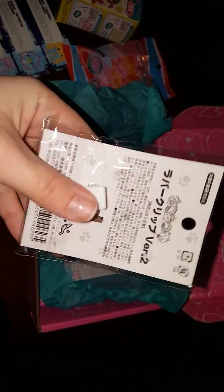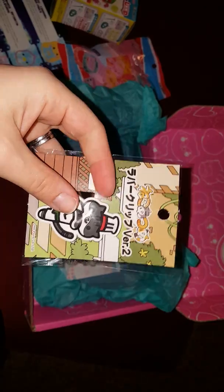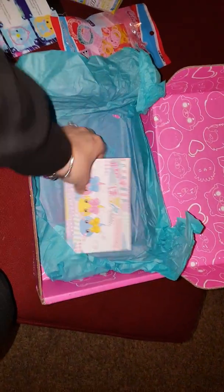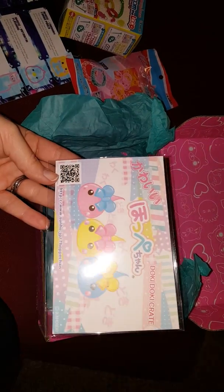I have a Neko Atsume clip. It says you get a clip or a charm and this one's a clip. I love this game. I play this game like all the time.